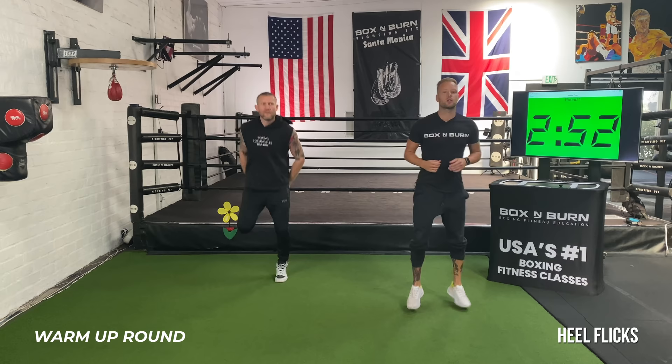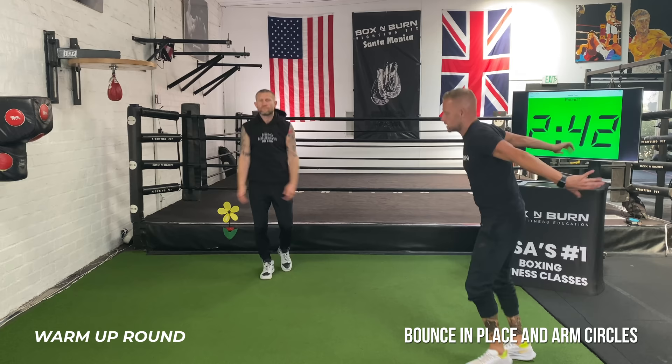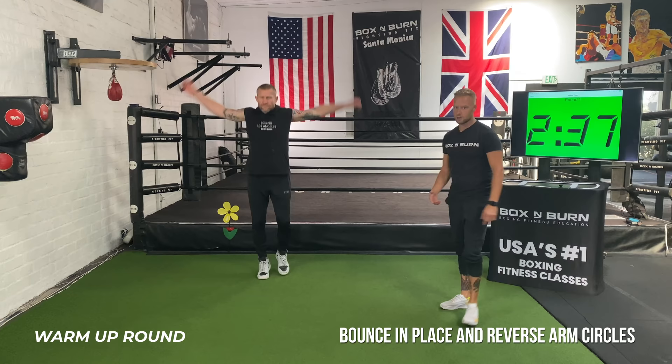From there, we're going into bouncing on the toes — big circles forward, loosen those shoulders. It's really important to get those shoulders loosened up because we're going to be doing a lot of punching. Get that blood flow through the arms, and then same thing — just reverse, going straight back. Nice big circles, keeping the same rhythm in the feet, staying out of those heels.